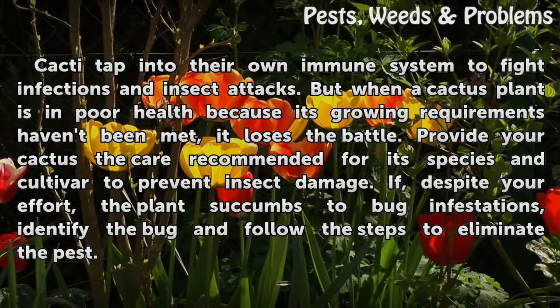If, despite your effort, the plant succumbs to bug infestations, identify the bug and follow the steps to eliminate the pest.